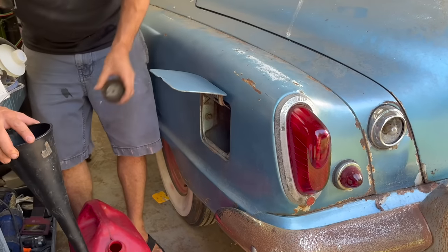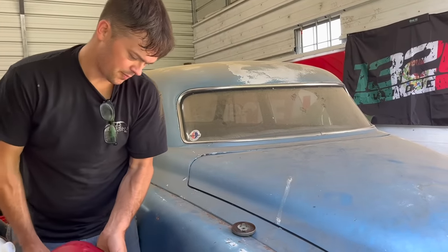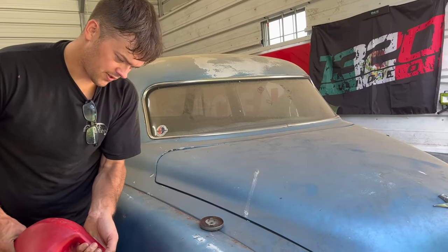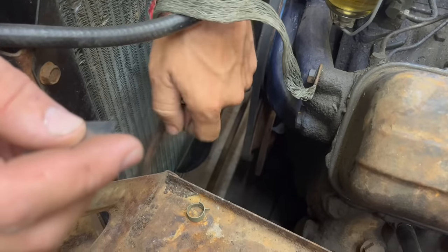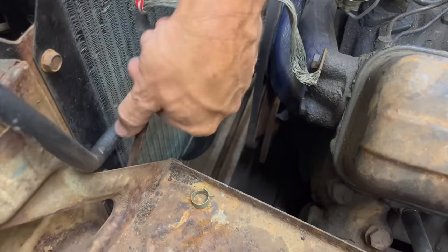The fuel cap is way down in here. So we went ahead and signed the kids up for an experimental drug trial and they gave us a cash advance, so we got enough to go get one can of gas for this thing. That should be enough. We're going to take this old fuel hose off and hook up our new fuel hose back to the factory tank.